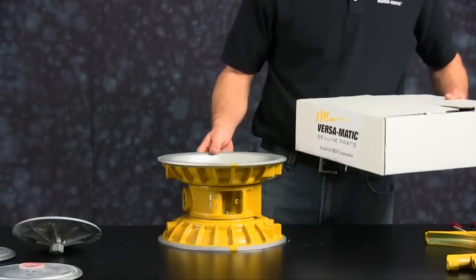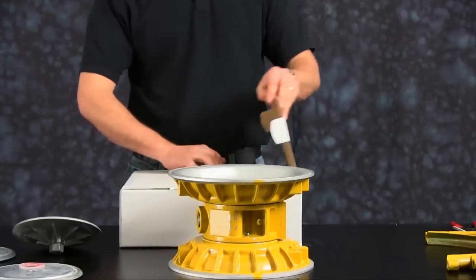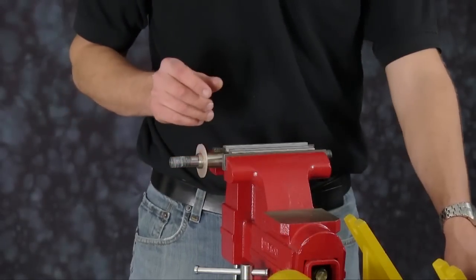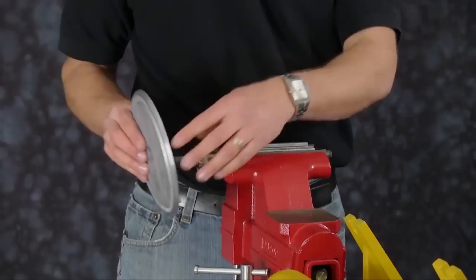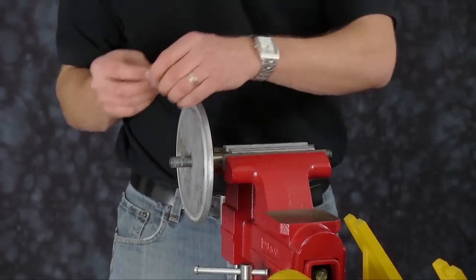Now we are ready to install our wet end kit. Install our plastic washer, then our inner plate with the radius facing towards the diaphragm, and our sealing o-ring.